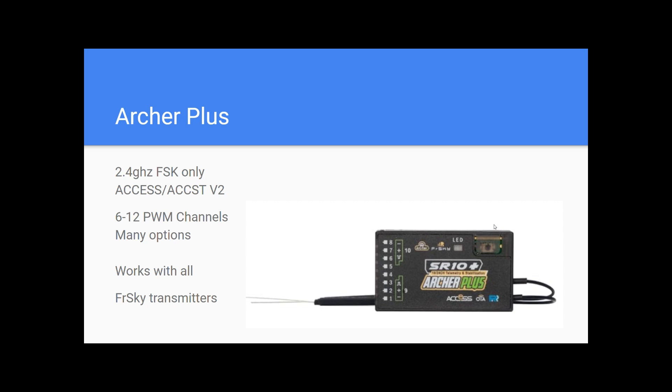The Archer Plus line — this is going to get confusing because we have two lines named Archer, so the most current one is called the Archer Plus line. This is 2.4 GHz FSK only, and FSK is similar to what you find in Spektrum, Futaba, and other lines. We have 6 to 12 PWM channels on these and there's a ton of options. They work with all FRSky transmitters — the TANDEM transmitters, the Twin transmitters, even the old transmitters from the Taranis line and the Horus line — but you have to have those transmitters working on ACCST V2.